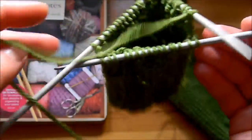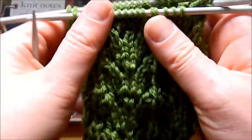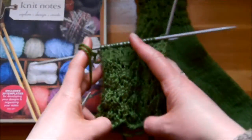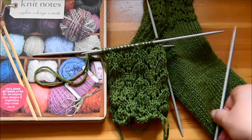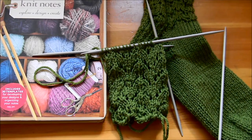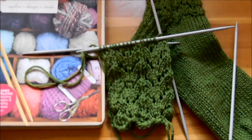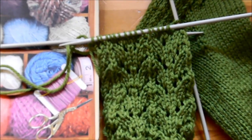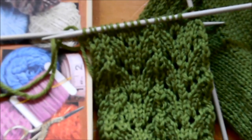Row number 6 is knit all stitches. And that's it — that's the end of the repeat of the pattern. For this cuff, I made 5 or 6 repeats. And then I went into the heel flap and the turning of the heel and the rest of the sock. But here it is. I hope you enjoyed it — please try it and leave comments if you like it. Thank you very much for watching. Bye.